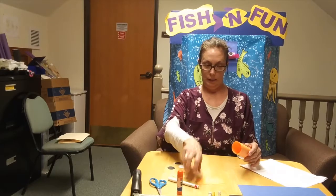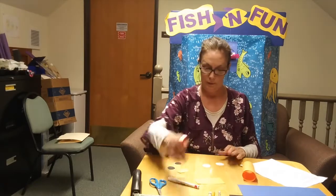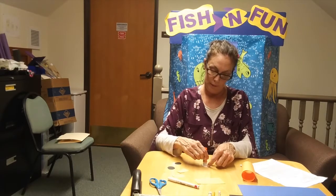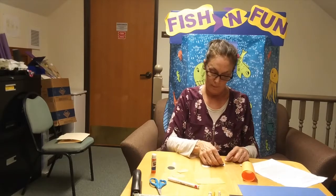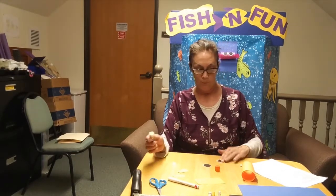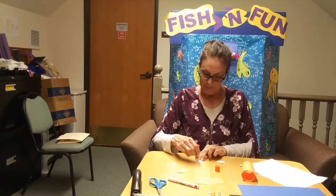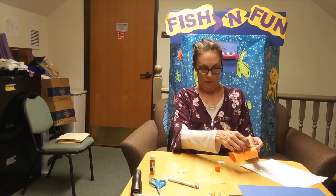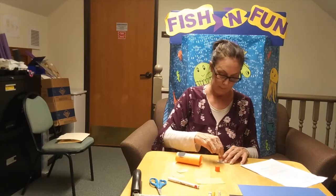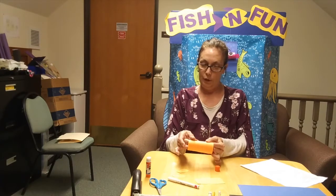And then we're going to glue on his eyes. I already cut the circles out — just white circles, a little bit bigger than your black ones. Like this. It's a little too big, but it'll work. And then we're going to glue them on the puffer fish. It has big eyes. You want to get lots of glue on there or they won't stick. You could use regular glue as well — you don't have to have a glue stick. Put them in closer together.